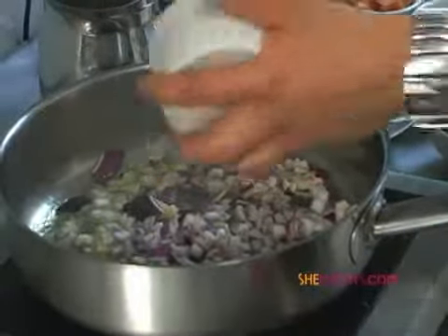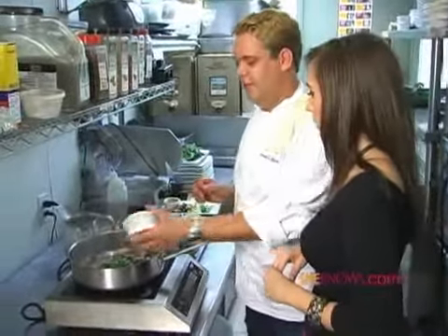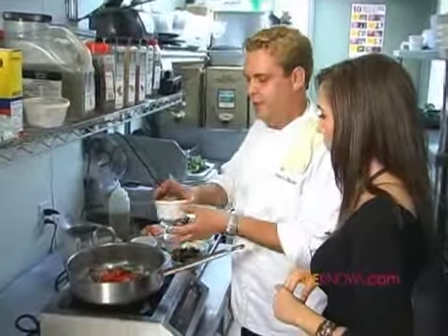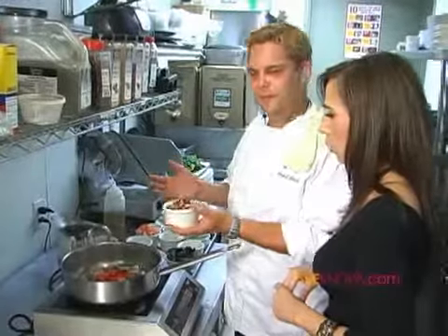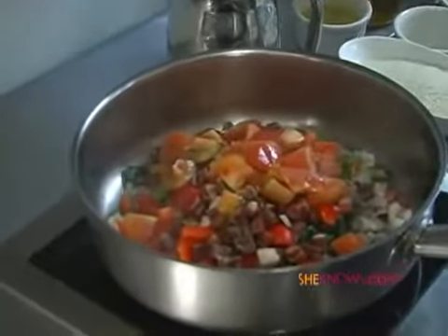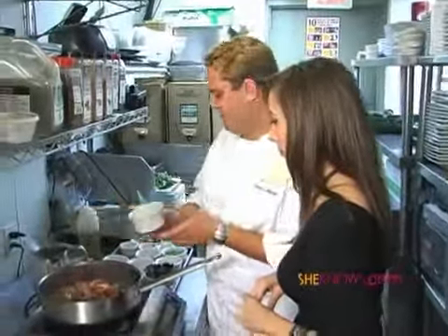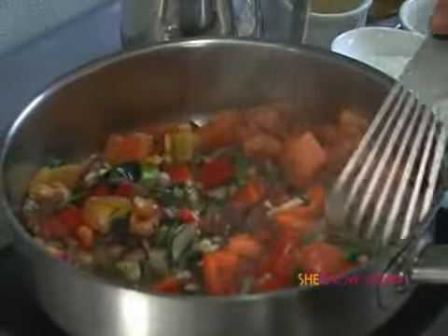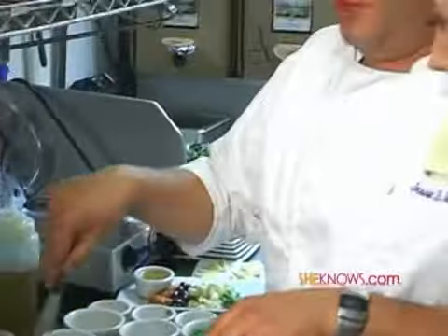Poblano peppers. Anytime you go to the store and you're thinking about a green pepper, buy a poblano — there's a lot more flavor and the end result will be so much better. For our pork product, we're going to use serrano ham, which is mountain-cured, like prosciutto. Very tasty, a little salty, so you've got to watch the salt content. Then we're going to add some concassé tomatoes — that means they're peeled and poached in water a little bit. We'll stir this around for a minute or two and let all the flavors develop and concentrate.